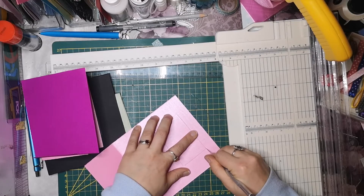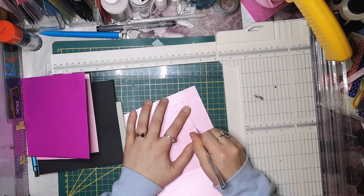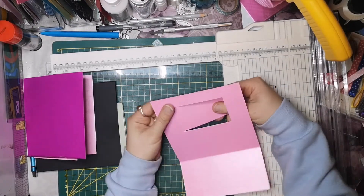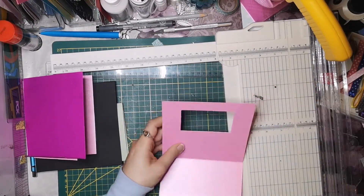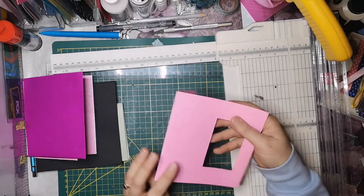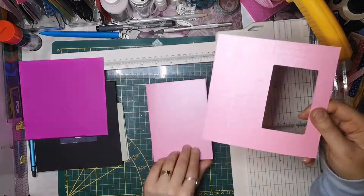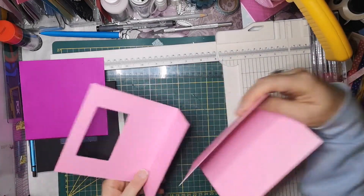Also Leute, diese Karte hat echt Spaß gemacht. Weil es war halt so mein Kryptonit und ich dachte die ganze Zeit: oh, mache ich es, mache ich es nicht? Und dann dachte ich, ich probiere es jetzt nochmal. Und habe es tatsächlich hinbekommen und dachte: das ist geil, jetzt kann ich es euch auch zeigen. Weil vorher habe ich mir das einfach nicht so zugetraut.